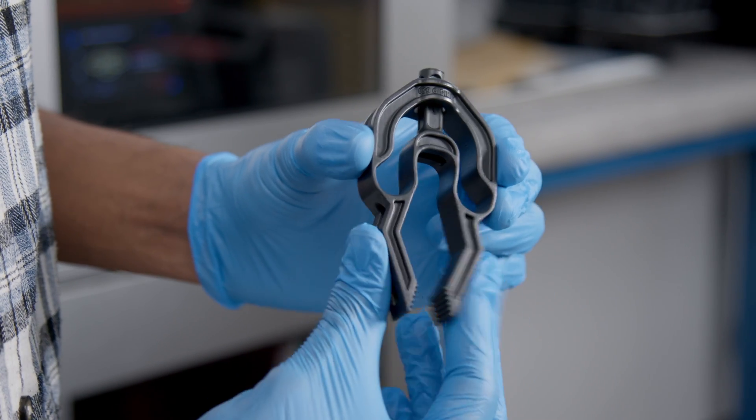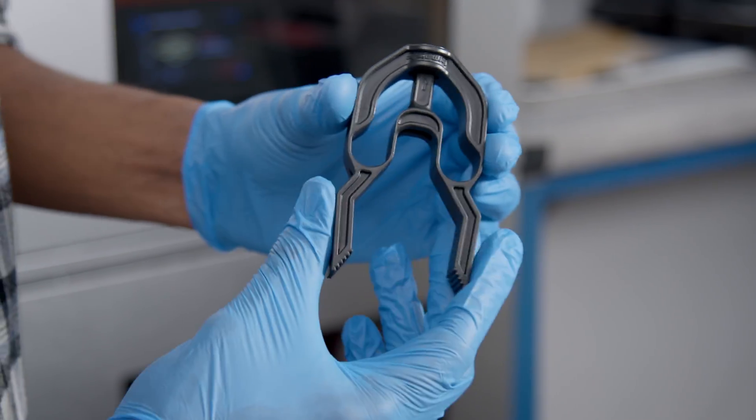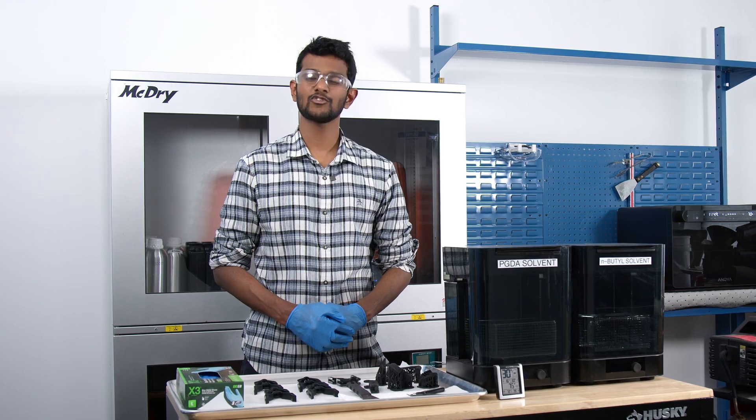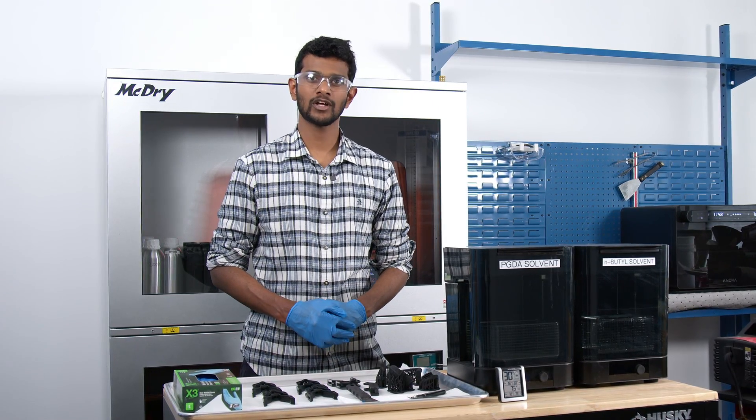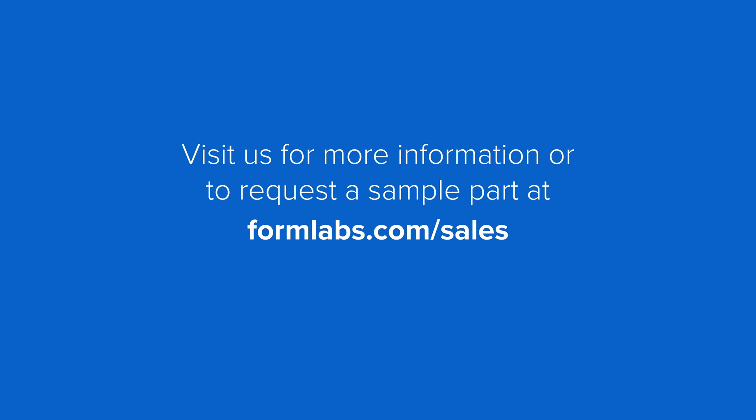Once curing is complete, you'll find your 3D printed polyurethane parts are tough, durable, and ready to be put to test. Thanks for joining me today to learn about how to print our exciting new PU-Rigid resins. If you want to print your own high-quality polyurethane parts, contact us at formlabs.com/sales to get started.